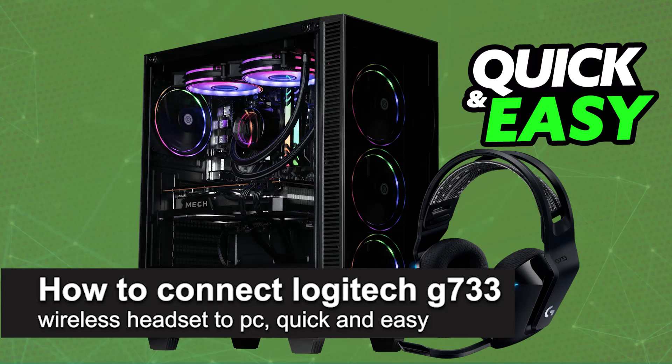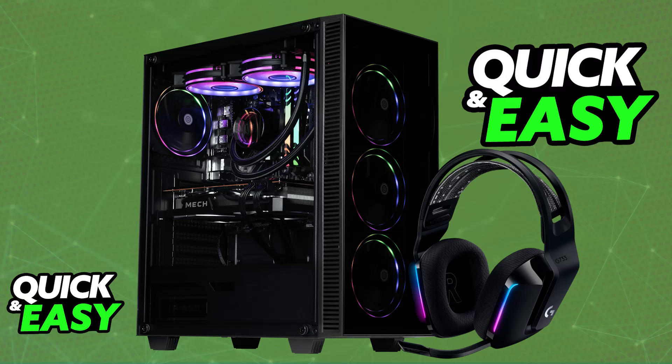In this video I'm going to teach you how to connect the Logitech G733 wireless headset to PC. It's a very easy process, so make sure to follow along. I'm going to give you reasonable instructions on how to properly set up and connect the Logitech G733 wirelessly to your PC.